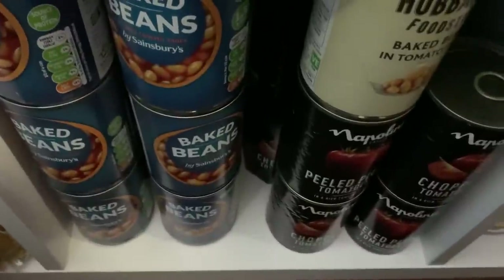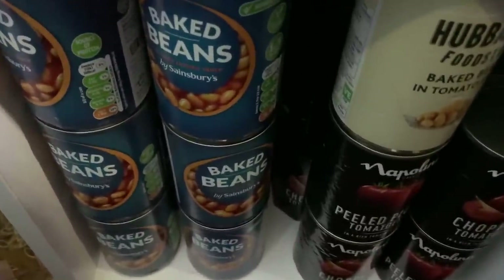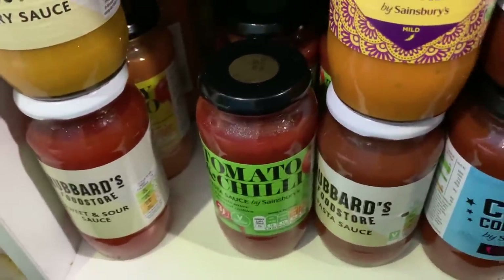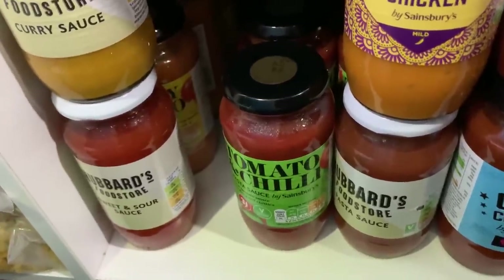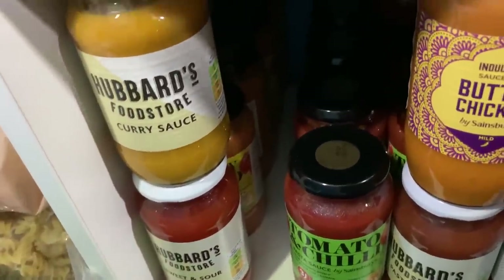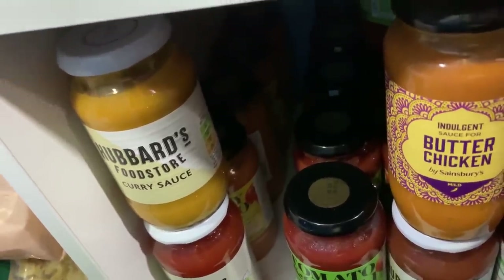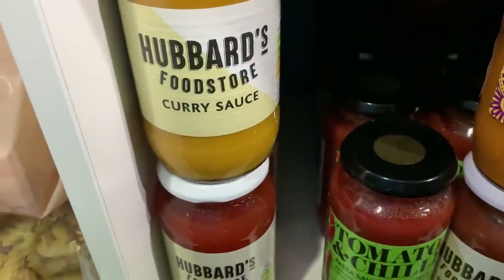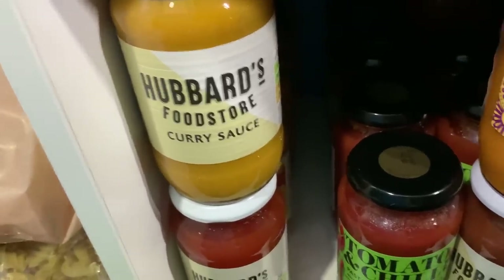I've used a spare cubby for baked beans and chopped tomatoes — some whole, some chopped — going all the way back. Then I've been buying loads of sauces. Sainsbury's have had trouble keeping their own-brand pasta sauce in stock for quite a long time, but just the last couple of weeks I've been finding other sauces I haven't noticed before — a curry sauce I found yesterday, butter chicken bought a few days ago, and chilli sauces I've never seen before.